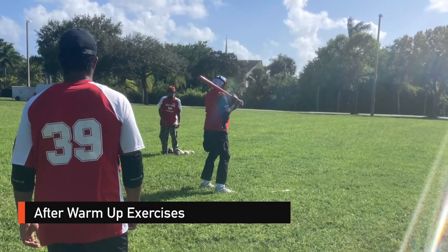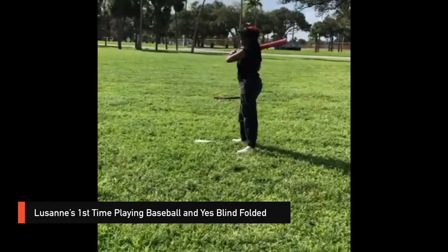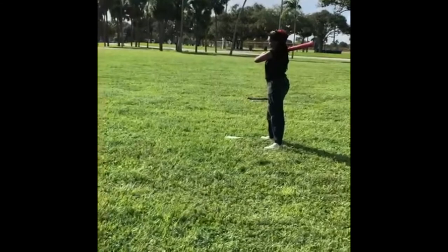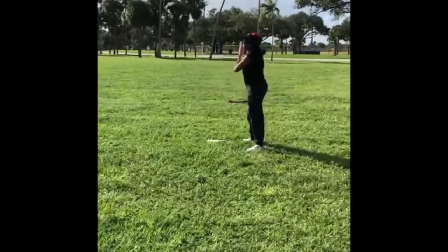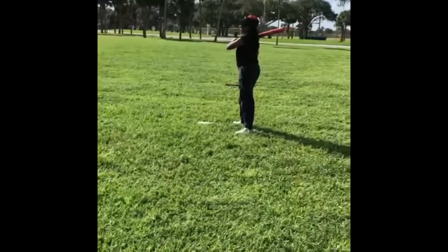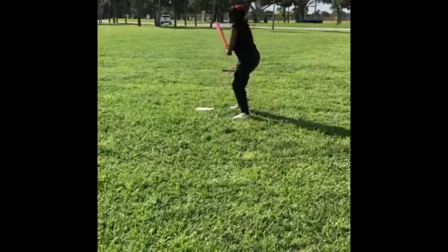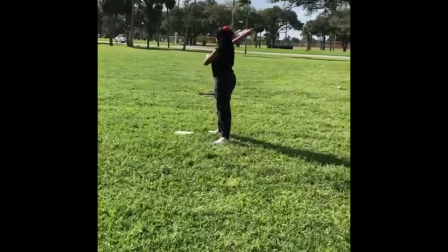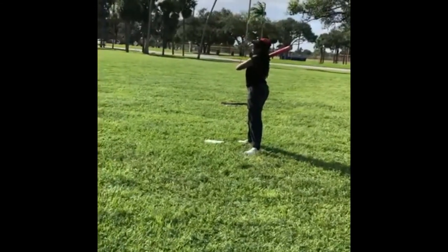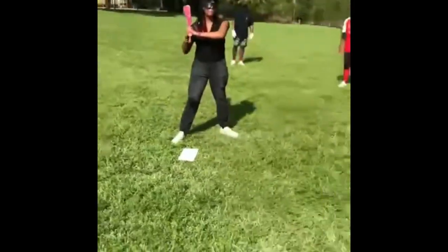After about 15 minutes of warm-up exercise, each player took a chance at practice hitting the ball. We might have to get Natalie on the team!